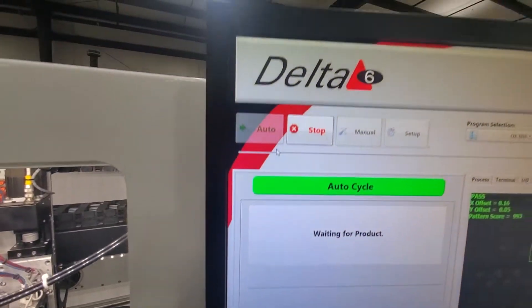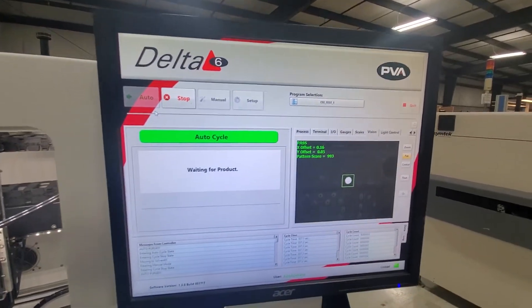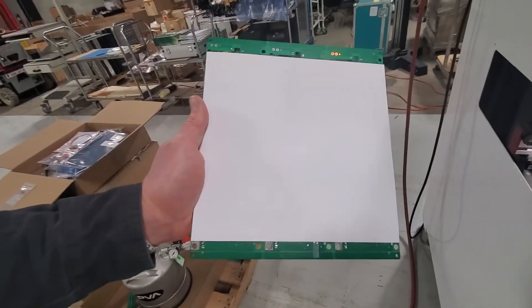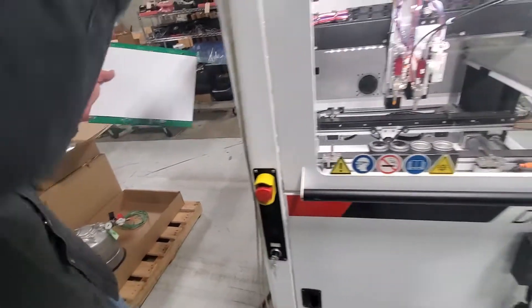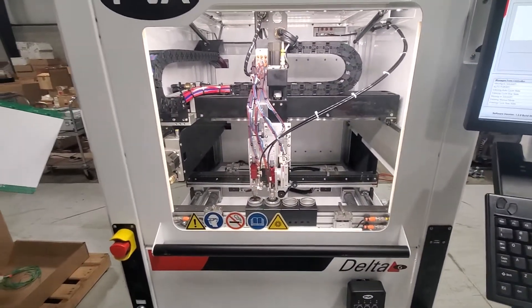The machine is now in an auto cycle and it's waiting for a product. This is a board — we just put a piece of paper on there so you can see the material as it flows. We're just using a solvent; it's very thin so it wouldn't be representative of a thick coating, but we just want to be able to show the machine functioning.